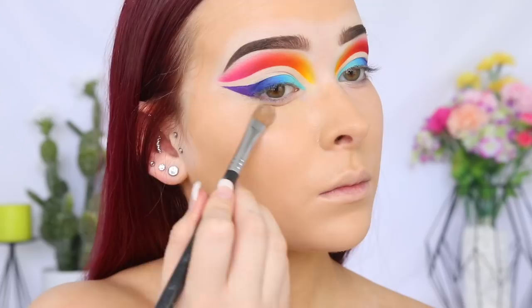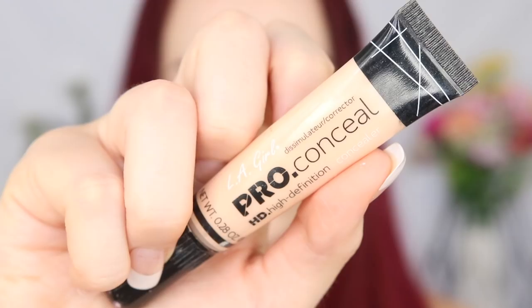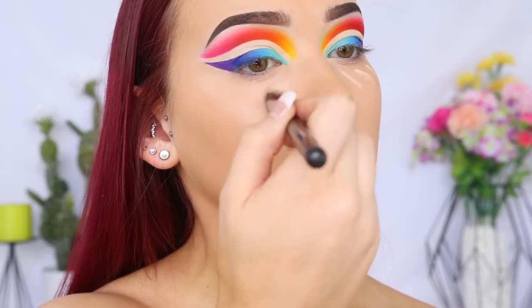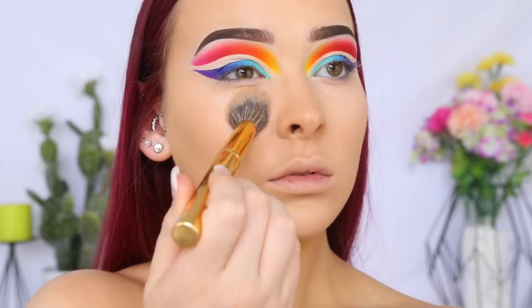I'm blending that out using the Morphe Y6 Brush, and I'm going in with the Sigma Large Shader Brush to get a little bit more precision with my application around my brows, around that winged liner, as well as that fresh new piercing. For concealer today I'm using the LA Girl Pro Conceal in the shade Porcelain, applying that under my eyes and down the center of my face to highlight. Then I'm using the Laura Mercier Loose Setting Powder in Translucent to set those liquids into place, starting off with the Morphe Y11 Brush under my eyes and the Morphe Y1 Brush to set the rest of my face.